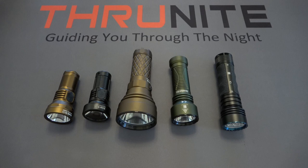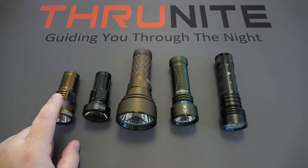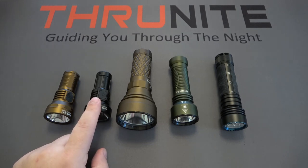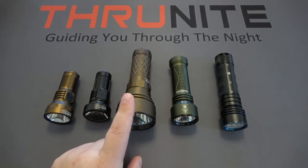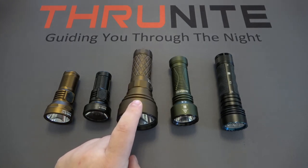Some quick specs, because it always comes down to price. The brand new Thrunite Catapult Mini V2 sells for $49.95 with a high output of 1,108 lumens. The original Catapult Mini was $39.99 with a high output of 680 lumens — quite a difference. The Monster Catapult V6 SST-70 sells for $74.99 and has a high output of 2,836 lumens — an incredible value for that price.